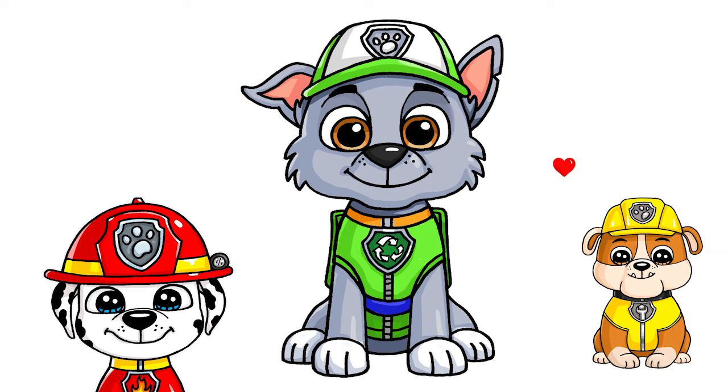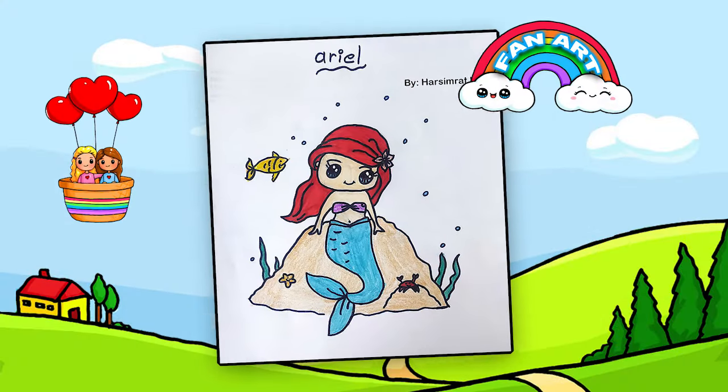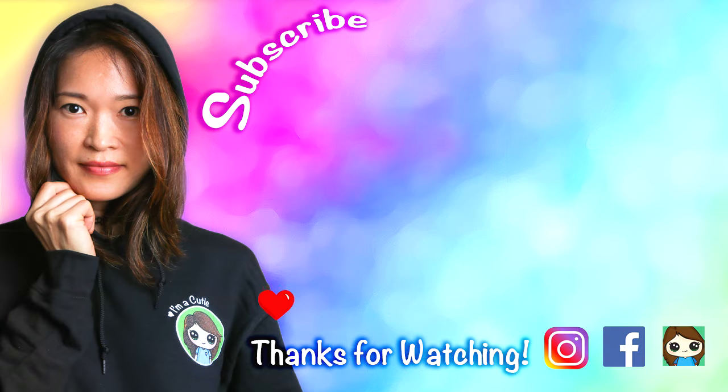They're all done! I really hope you love how Rocky turned out just as much as all the other puppies I've drawn so far from Paw Patrol. Thanks so much for watching. And if you loved it, please make sure to subscribe and turn on your notification bell so you won't miss any new Draw So Cute videos. See you later.